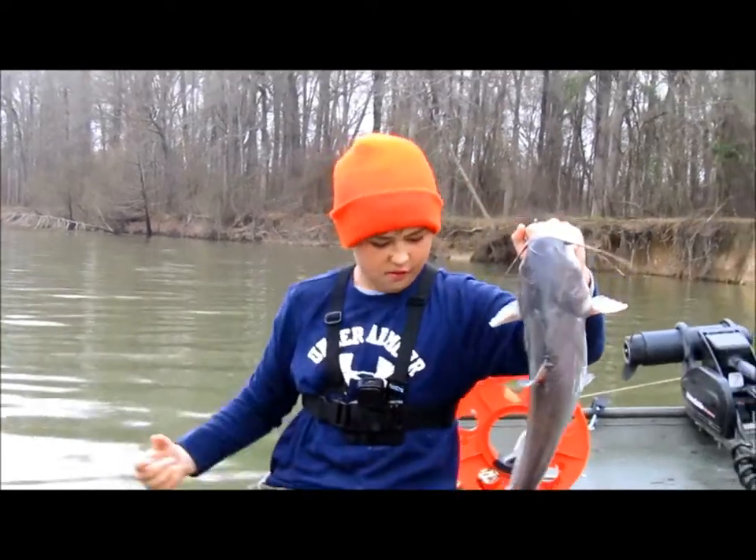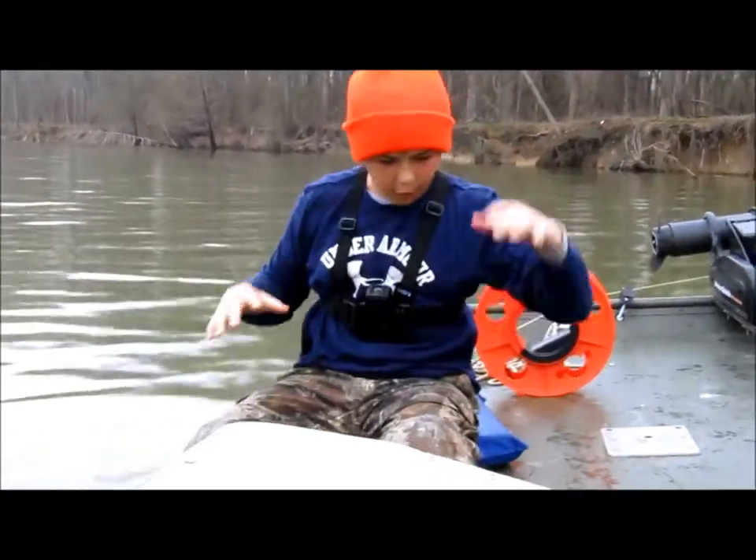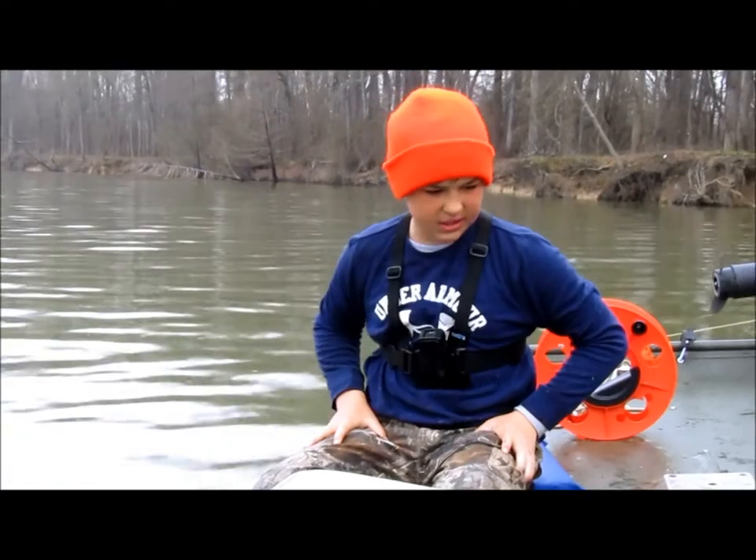It's about — I don't know — good four pounds, easy. Good four pounds.